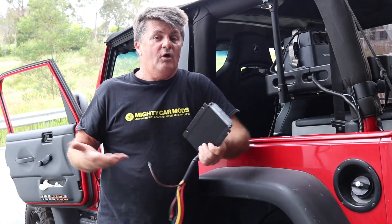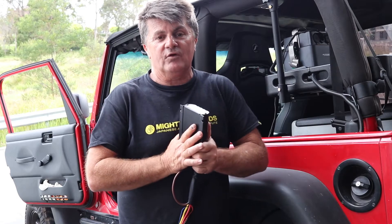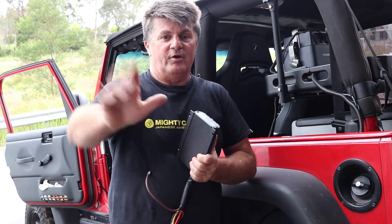So that's about it for today guys. Hope you enjoyed that, got something out of it, and I'll see you next time. Bye now.